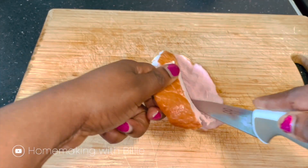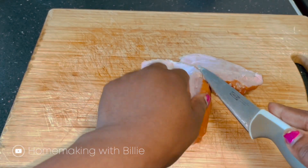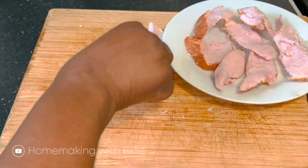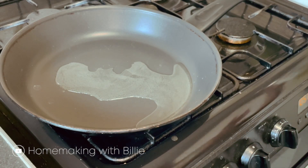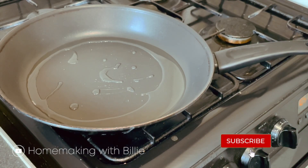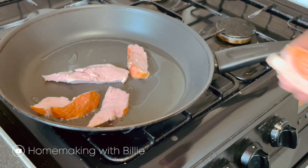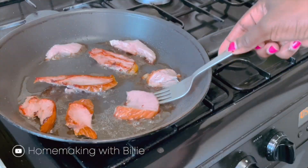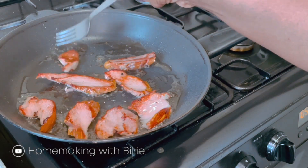I'm going to be making breakfast with this ham and some scrambled eggs. I'm going to be making breakfast with this ham and butter.